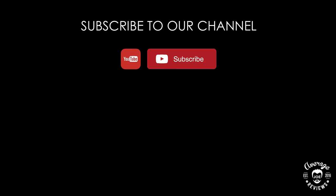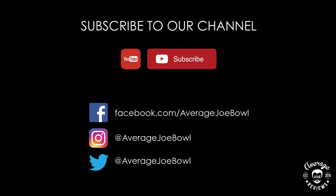Don't forget to subscribe to our channel to get updates when new reviews are uploaded, and please follow us on Facebook, Instagram, and Twitter.